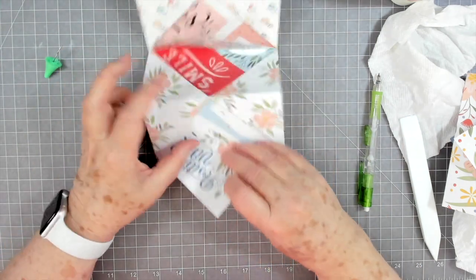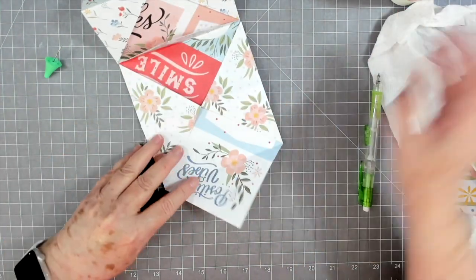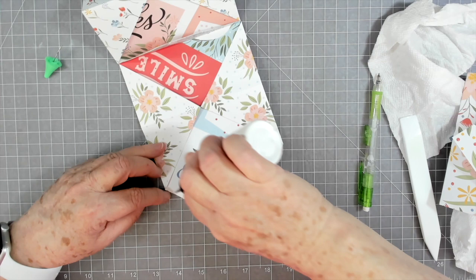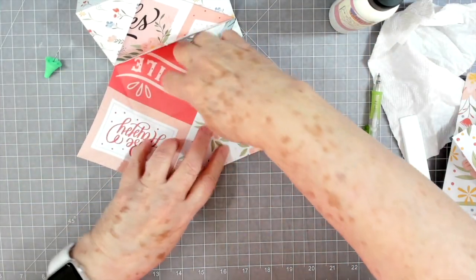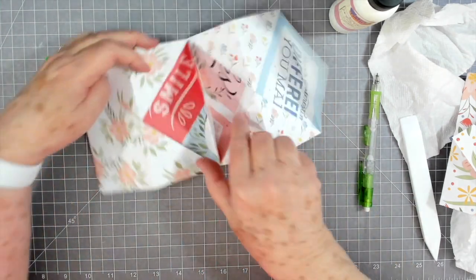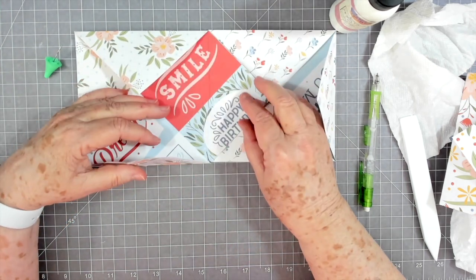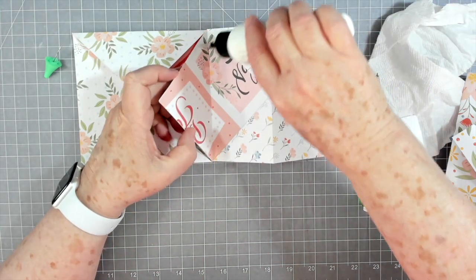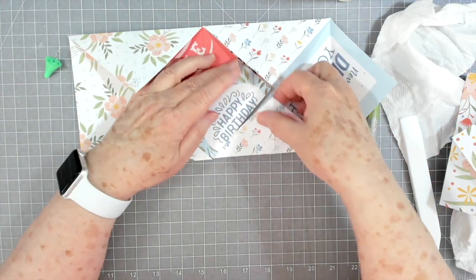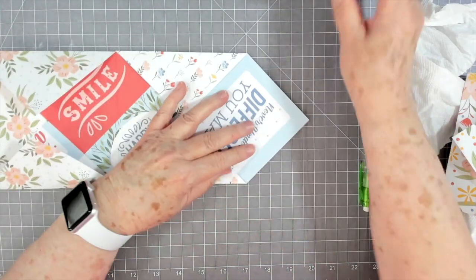Put that glue on there. I pulled those flaps together and glued right up through here and down through here. If you flip it over, that leaves a pocket right here. So you've got a pocket there, then you can flip it back over. These are going to get glued down here — you can glue them all the way, or also stitch this if you want. Lift those up because you don't want to glue those sides down.